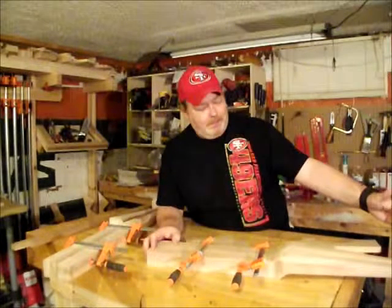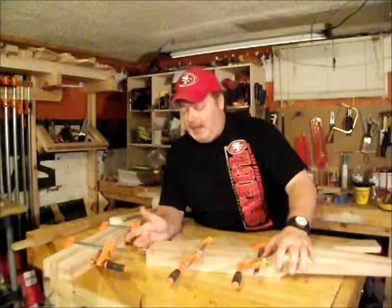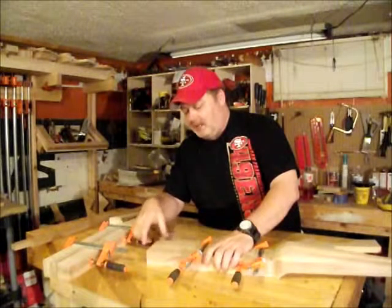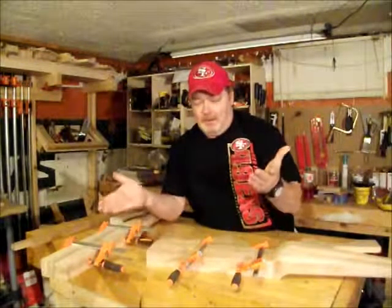I did fail to take into account that when I did the feet of these, it was going to throw off the length a little bit. So I'm going to have to put these on the crosscut sled and just trim off just a little bit on each leg, just to make sure that they're all the same length so I don't have a wobbly cabinet.